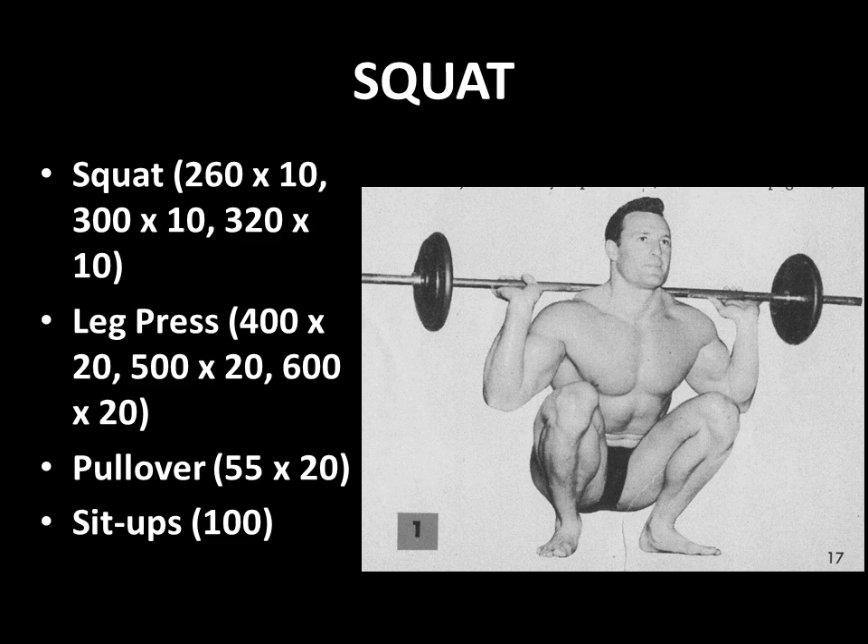The last cycle was mainly squatting and leg pressing. He would squat 260 pounds for 10 reps, 300 pounds for 10 reps, and 320 pounds for 10 reps. After squatting, he moved to the leg press: 400, 500, and 600 pounds for 20 reps each. He would then finish off this enormous circuit with pullovers — 55 pounds for 20 reps — and 100 reps of sit-ups.